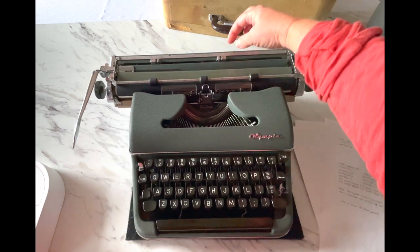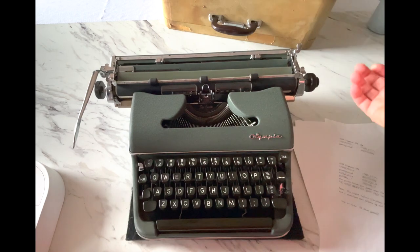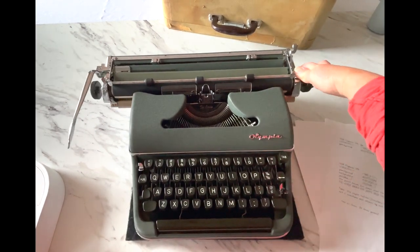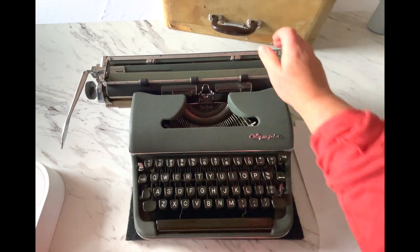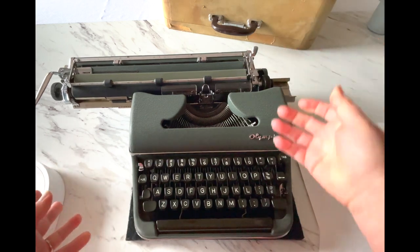You have your margin sets here. You just squeeze and drag. The bell will always ding just before you hit your right margin, and if you're not familiar, that's to let you know hey, you're close to your margin.